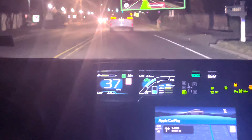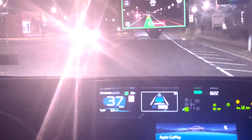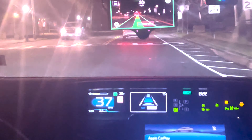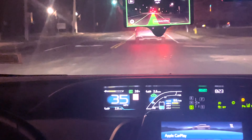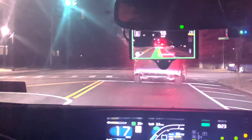At this curve, as you guys can see, I'm not holding the wheel — and the car did it perfectly. It's a very good sharp turn, not an immediate left turn but a very curvy road, and it handled it perfectly.